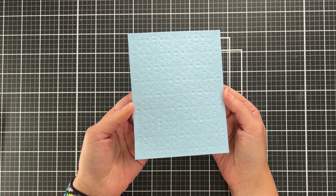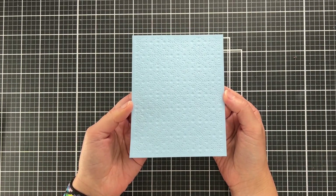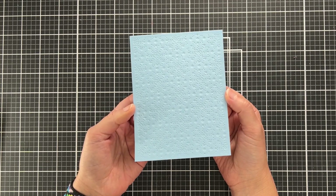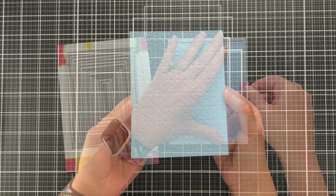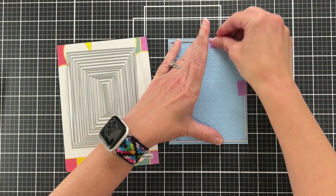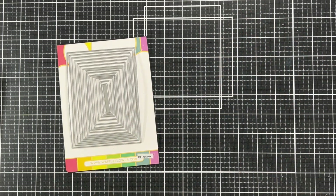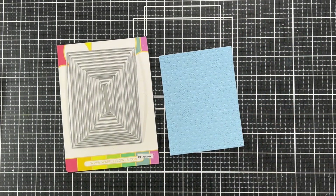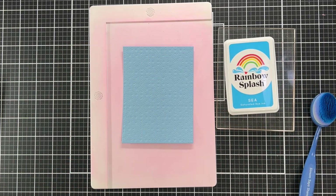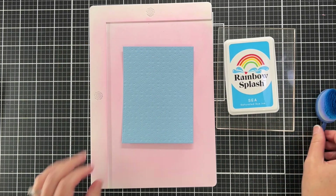It doesn't poke out the little holes because we didn't die-cut, but all of the texture is still there — you still have the little outlines of all the little stars. Now I'm using my A2 Layers die set to cut this down to four by five-and-a-quarter inches, a panel size I use a lot on my cards — it leaves a nice margin around the edge.